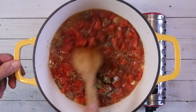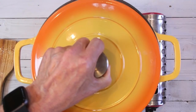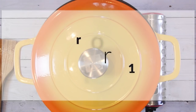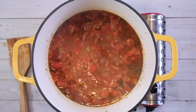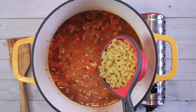We'll give this a stir and I'm going to slip a cover on this. I'm going to reduce the heat and let this simmer for about 15 minutes. After it's simmered away you can put the macaroni in a little sooner, but I like to let it simmer.